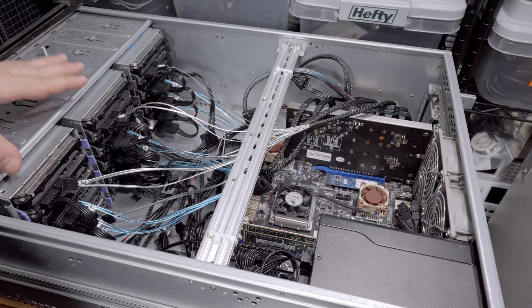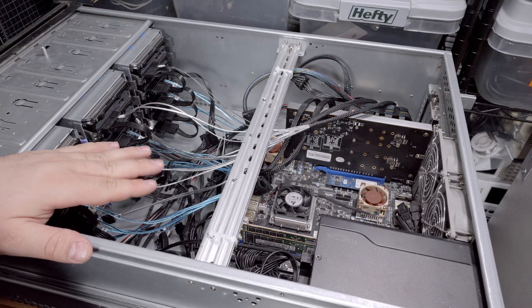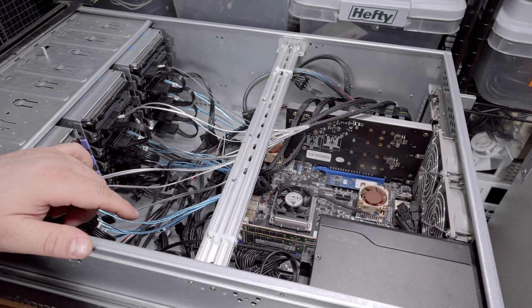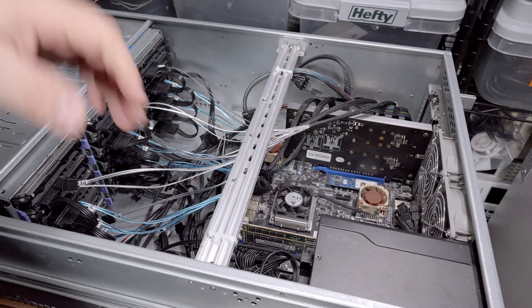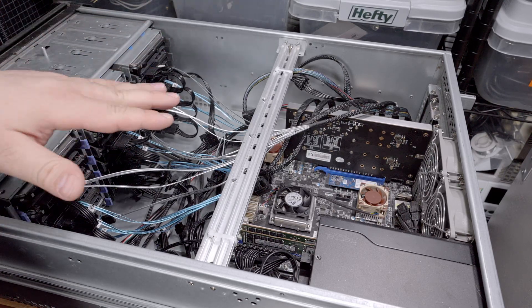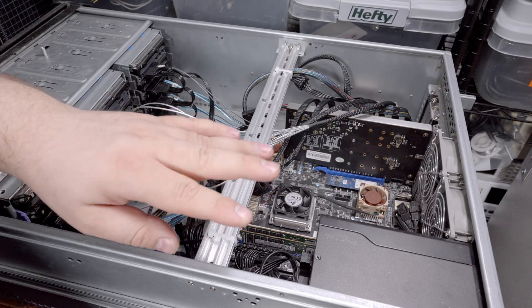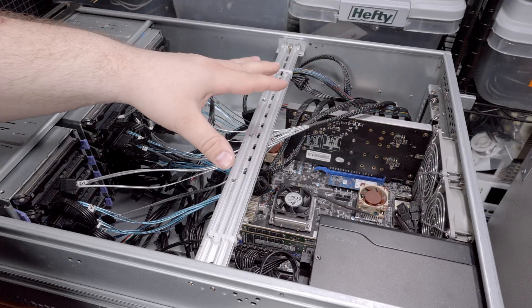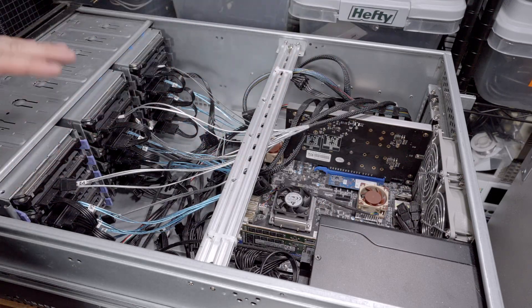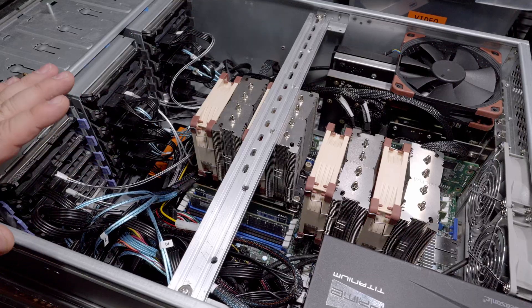On to the TrueNAS server — exact same case, but filled with 15 drives. This one is from a Datto server — it's a pretty low-power Xeon D system with onboard 10-gig networking and all sorts of cool stuff. I'm going to sell that board and put the Ice Lake system into this chassis. I'll pull the power supply and motherboard, remove all the cables, and redo everything from scratch.